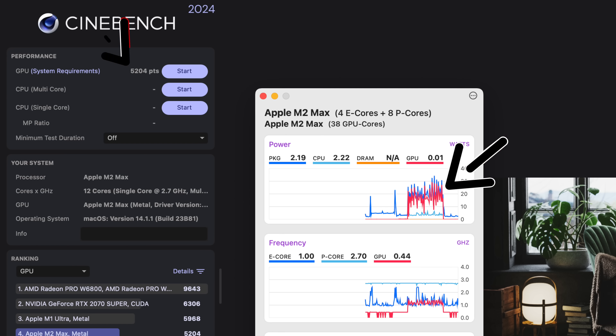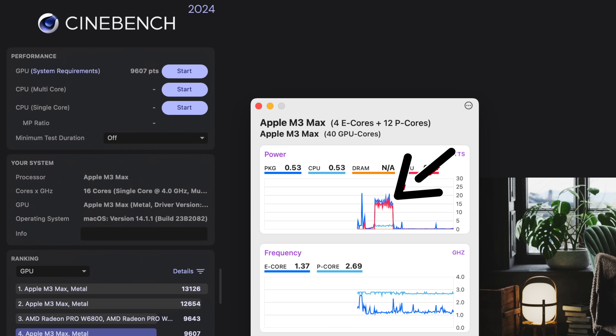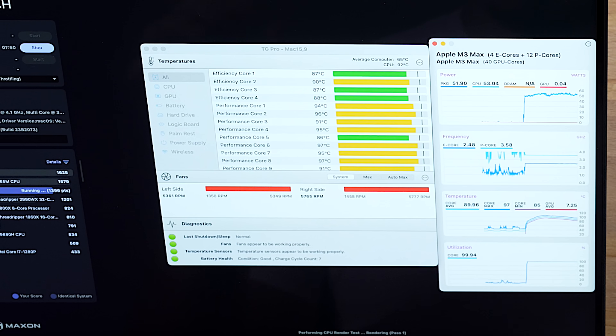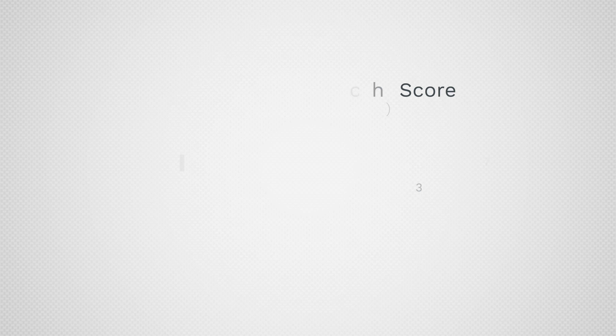In Cinebench GPU, the M2 Max used an average of 20 watts and scored 5,004, whereas the M3 Max used an average of only 15 watts and scored 9,607. That means it used 25% less power but scored 85% more in terms of performance — which is insane. The biggest issue with the M3 Max, other than the price tag, is that it runs hot and loud, but using low power mode barely decreases performance and it still smokes the M2 machines while running way cooler and quieter.